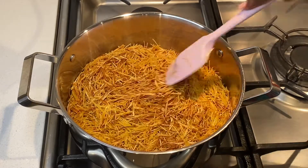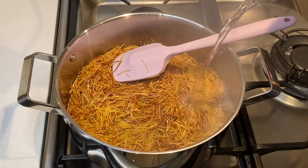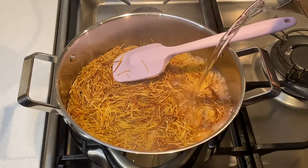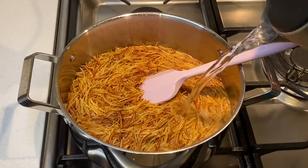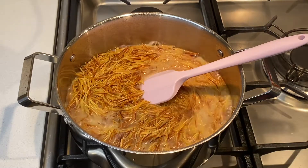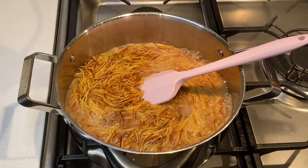Once I achieve the color that I want, I add water until the pasta is fully covered. If you prefer your Sheria rich, you can add a cup of milk, but for this recipe I will only use water.